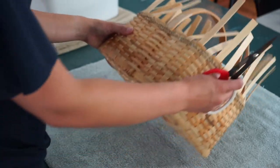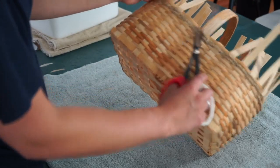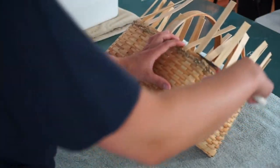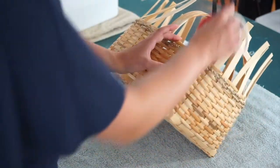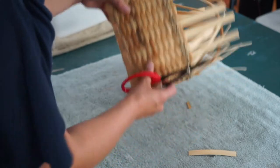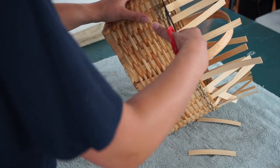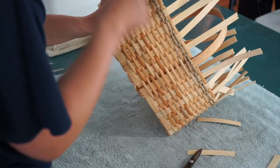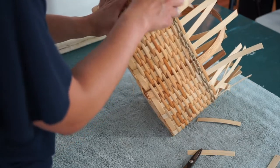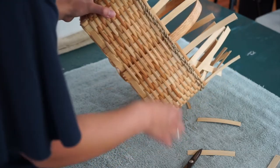Take your scissors and any reed that's behind the weaver — cut it off flush with the top of the top weaver. Make sure you're only cutting off stakes that are behind and not those that are in front. The pieces that are in front are going to fold over and get tucked in, and that will hold the basket in place once we put the rim on.